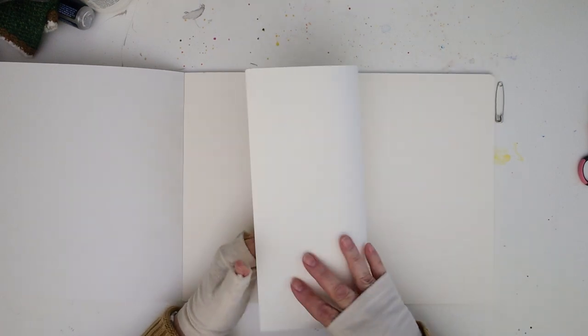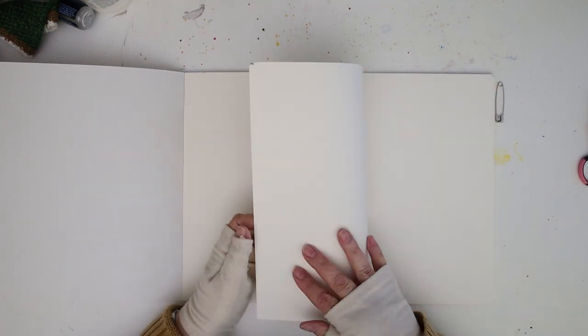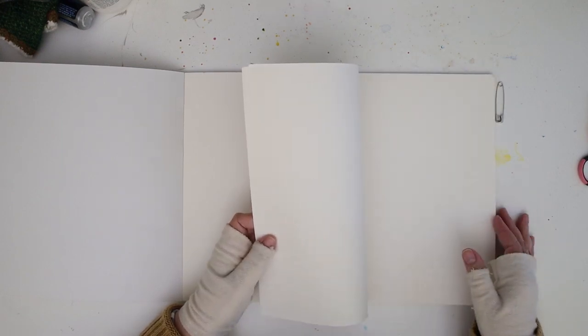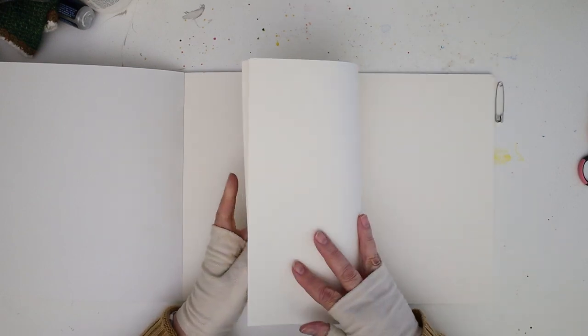I'm going to use six sheets of paper for this. You can use four to six. I like to use six — any more than that and it becomes hard to make into one signature.